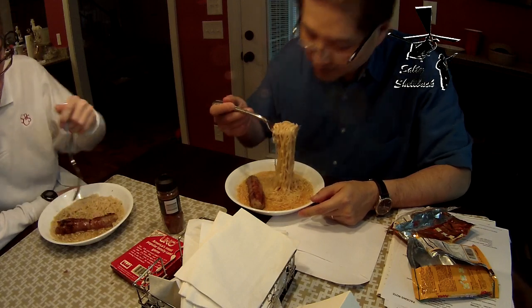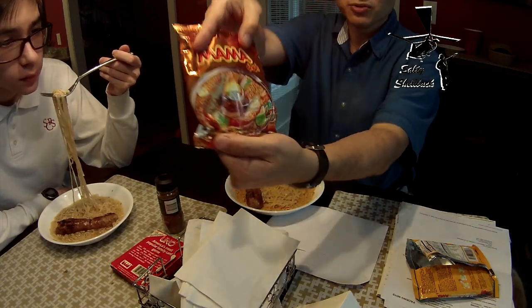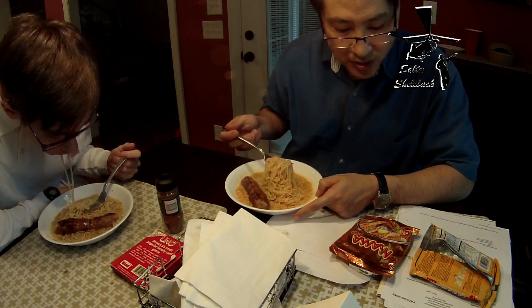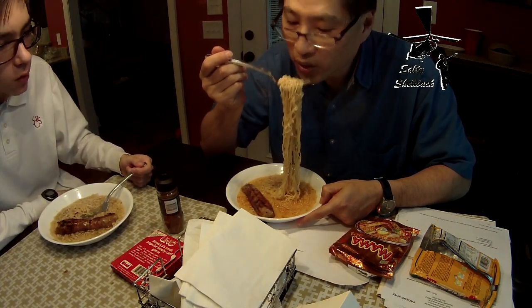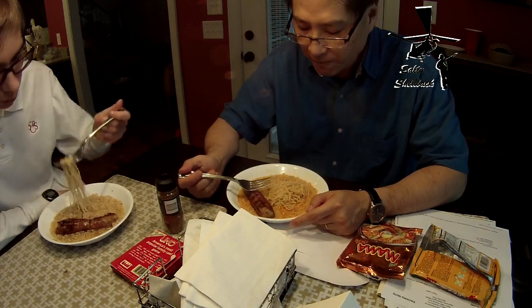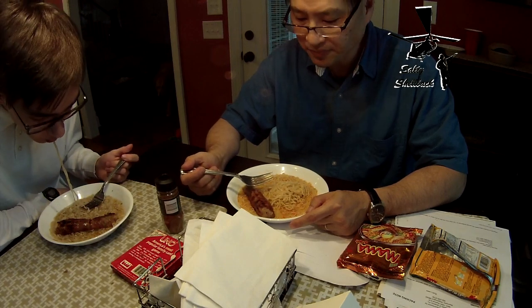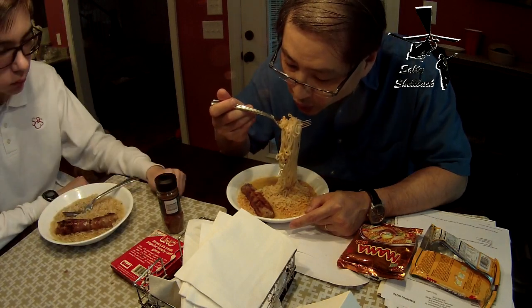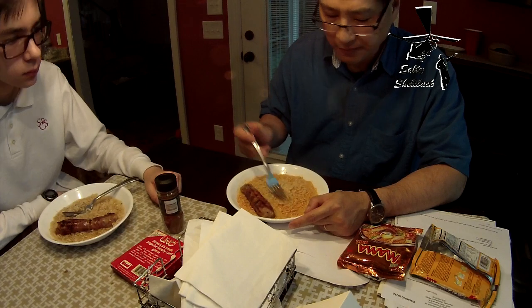I got the Tom Yum flavor. It's got a citrus smell and a little bit of shrimp smell to it. It does have pictures of prawns on the cover — Shrimp Creamy Tom Yum. It's more citrusy than anything else. Different. I can kind of taste a little shrimp to it, very subtle.